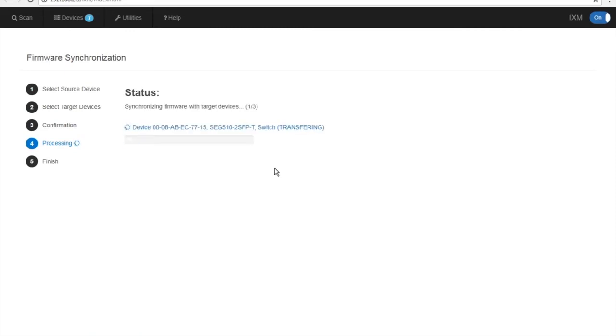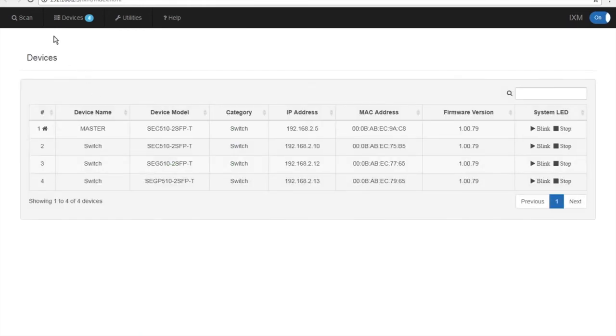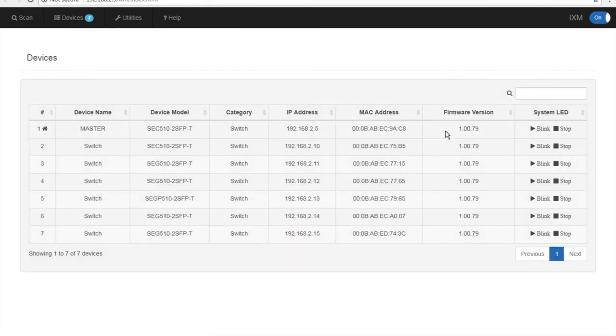This step may take a while, anywhere from a couple of minutes up to about 20 minutes. Once this is completed, go back to your Devices page, click Scan, and you can see the firmware has been upgraded to 1.00.79 on all our switches.